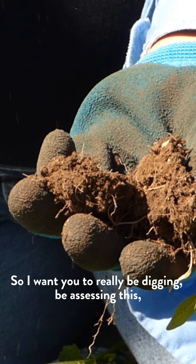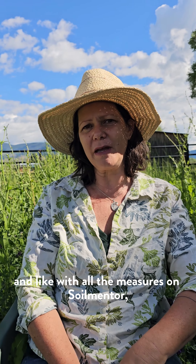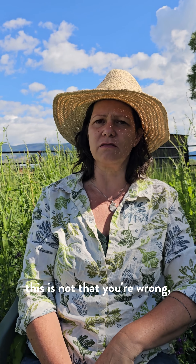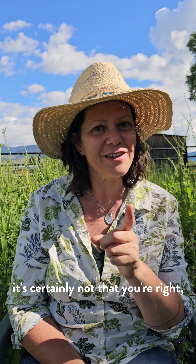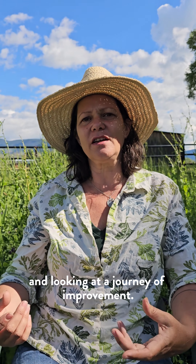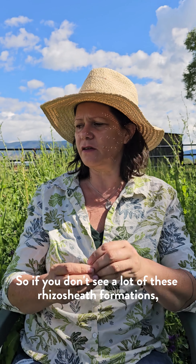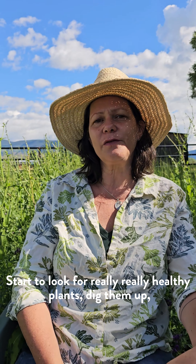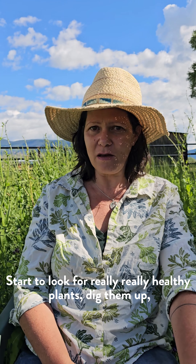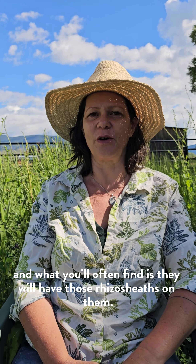So I want you to really be digging, be assessing this, and like with all the measures on Soil Mental, this is not that you're wrong, it's certainly not that you're right — we're just on a journey of improvement. So if you don't see a lot of these rhizo sheath formations, that's okay, that's your starting place. Start to look for really healthy plants, dig them up, and what you'll often find is they will have those rhizo sheaths on them.